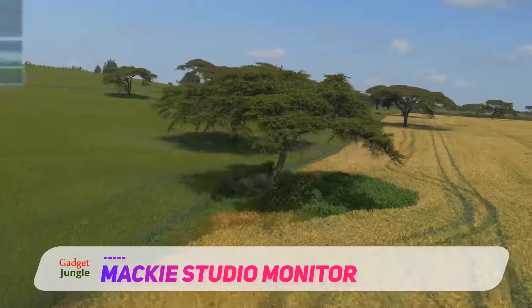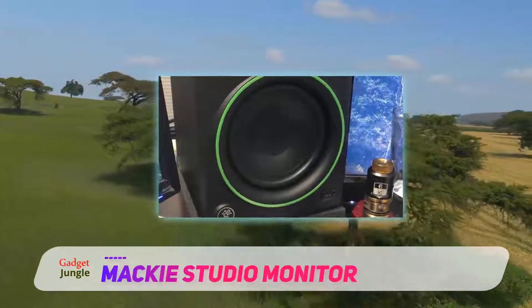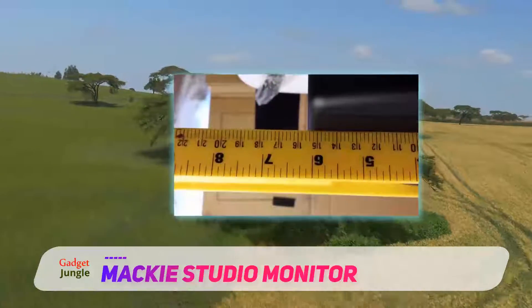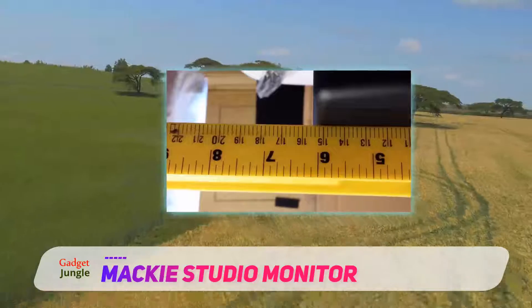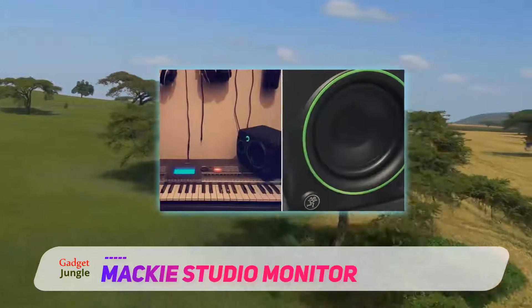Designed to deliver studio quality sound, they are the perfect addition to help produce your multimedia creations. They have been built using only the best components — equipped with high output drivers, a true studio monitor waveguide system, and an all-wood cabinet, the CR3 speakers are carefully designed to deliver the best quality sound.